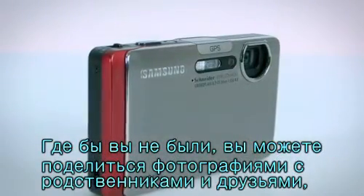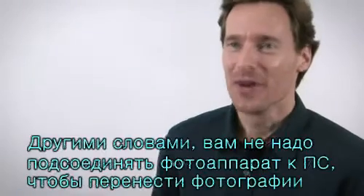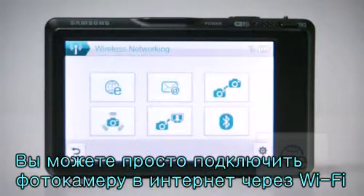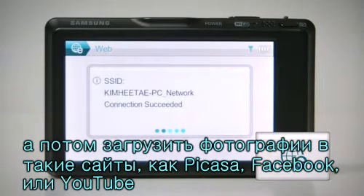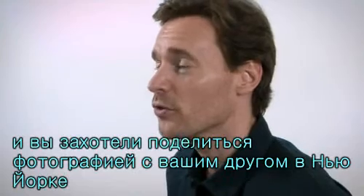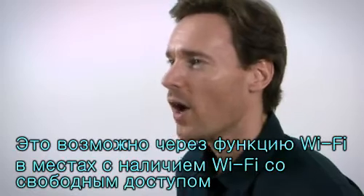Now, wherever you are, you're able to share your photo experiences with your family and friends if you have a Samsung CL65 in your hand. You no longer need to connect up to your PC in order to share photos. You can connect to a wireless network using the CL65's built-in Wi-Fi and then upload to well-known webpages like Picasa, Facebook, or YouTube. For example, say you've just taken a photo of Venice, Italy and you want to share it with your friend in New York right away — you can now do this with the Wi-Fi function via a Wi-Fi hotspot.